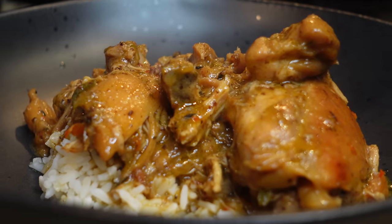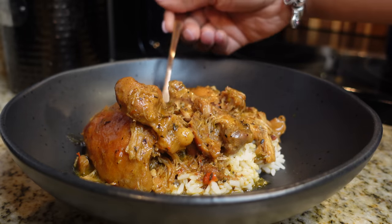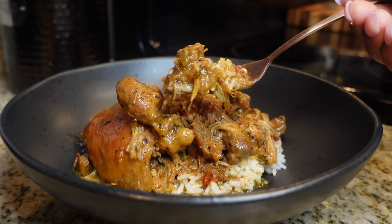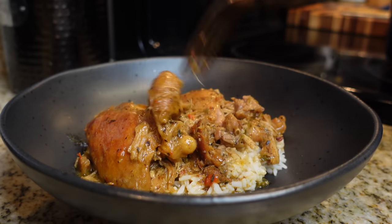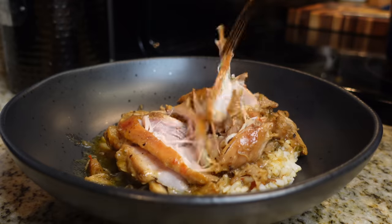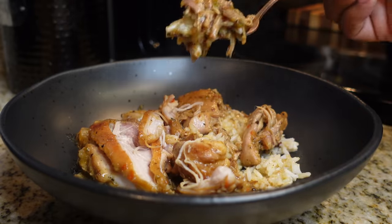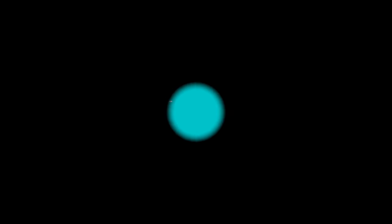And there you have it — our delicious homemade southern style stew chicken! The chicken is falling off the bone, the flavor is amazing, and look at that bone — it's just gone. So tender, juicy, and flavorful. Your family will absolutely love it; it's so fulfilling and perfect for a cold winter or fall night. Thank you guys for watching, and if you try out this recipe let me know down in the comments. See y'all next time!